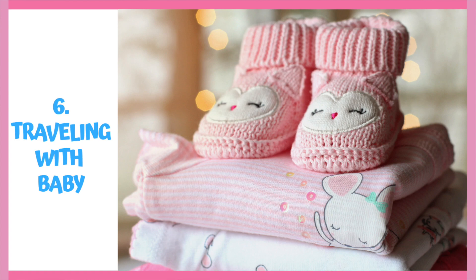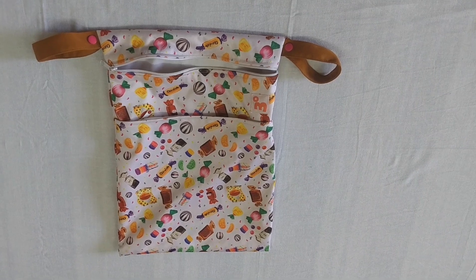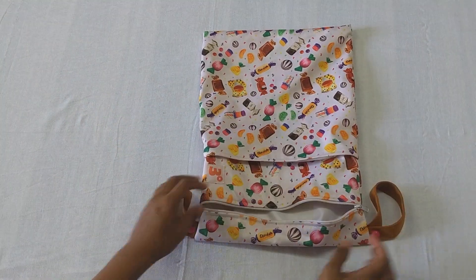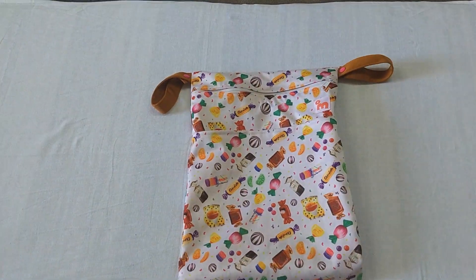Now, what should you do when you are traveling? When stepping out, it is a good idea to use a reusable wet bag, which is great for storing soiled clothes. If you do not have immediate access to washing these clothes, all you need to do is spray off the poop or vomit and then store them in this bag. This bag has a leak-proof layer and a zipper which ensures that leaks and stink are contained.